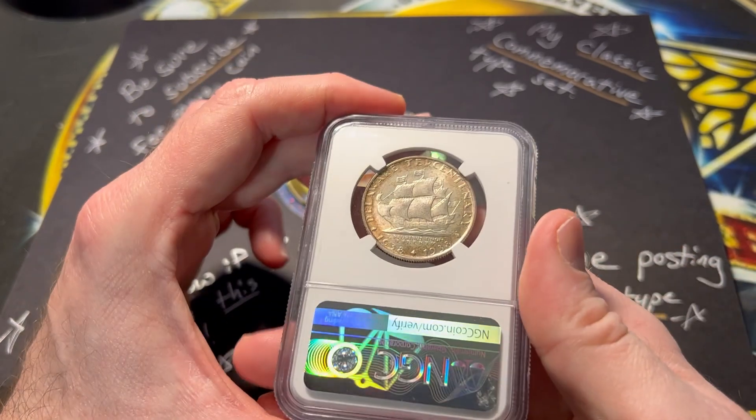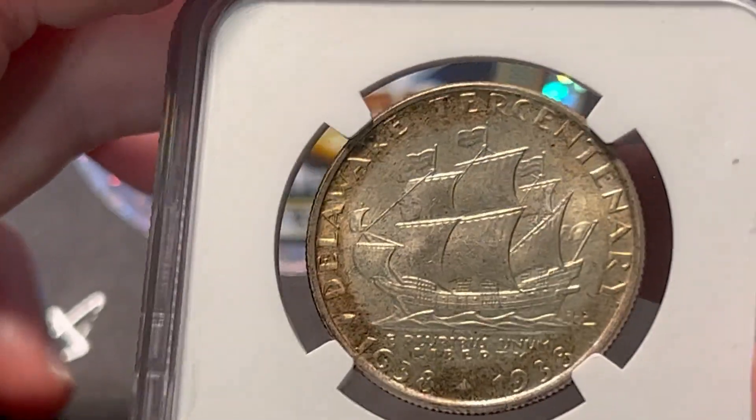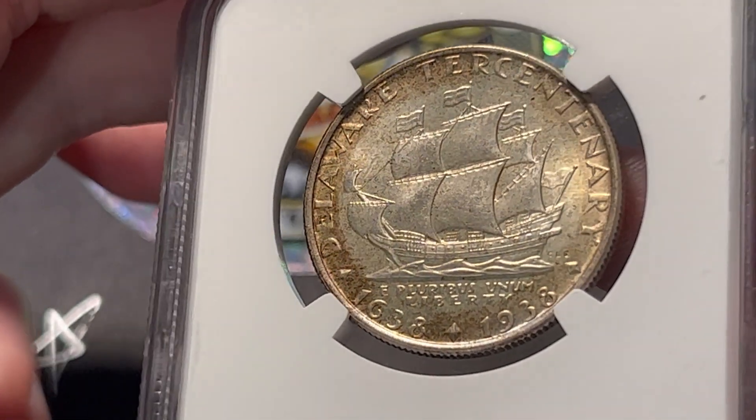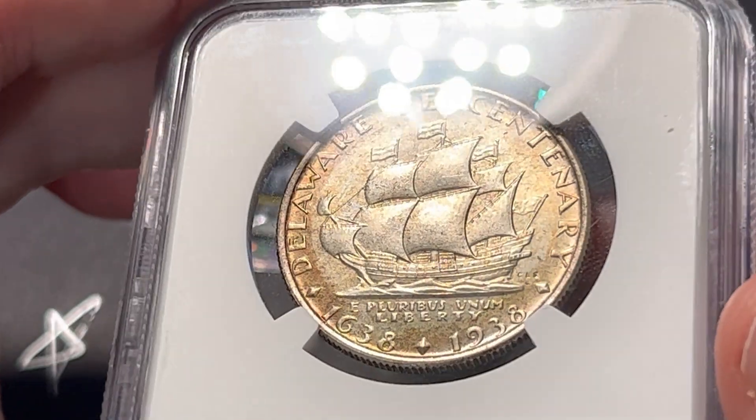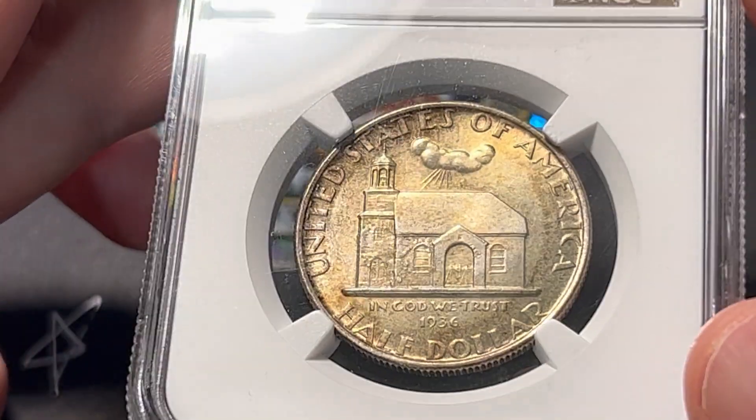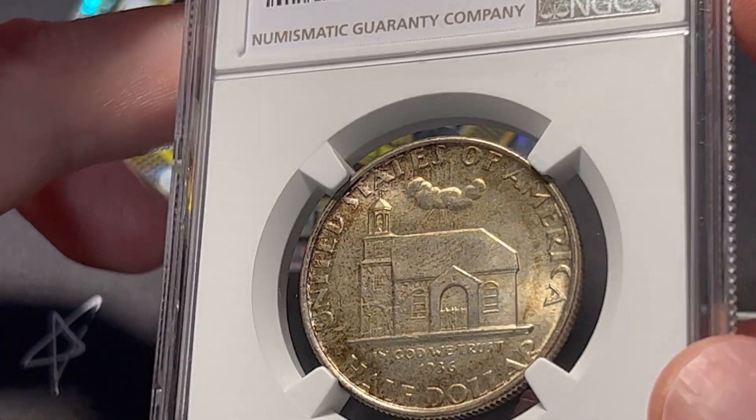There it is — that's the reason why I am so into this coin right here. It has a ship on it. I love ships on coins so much. I love this one. The Delaware.